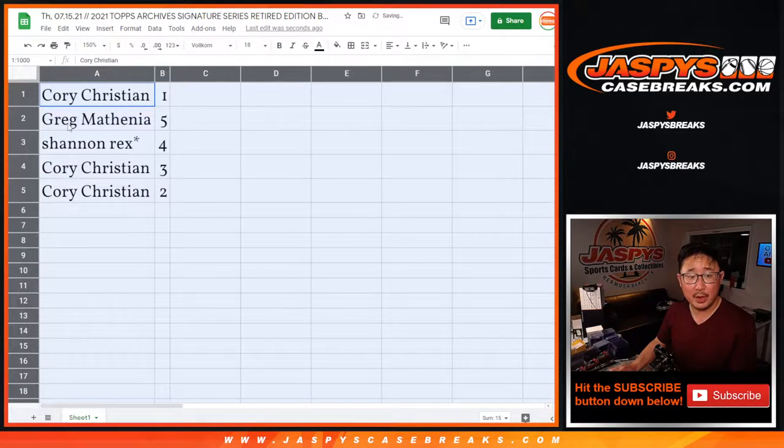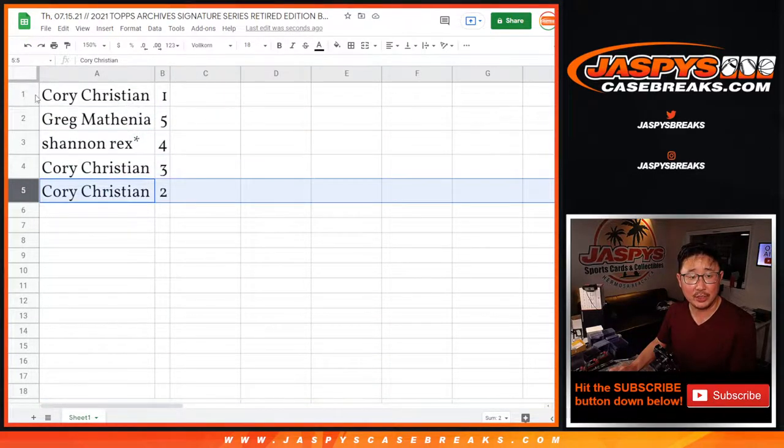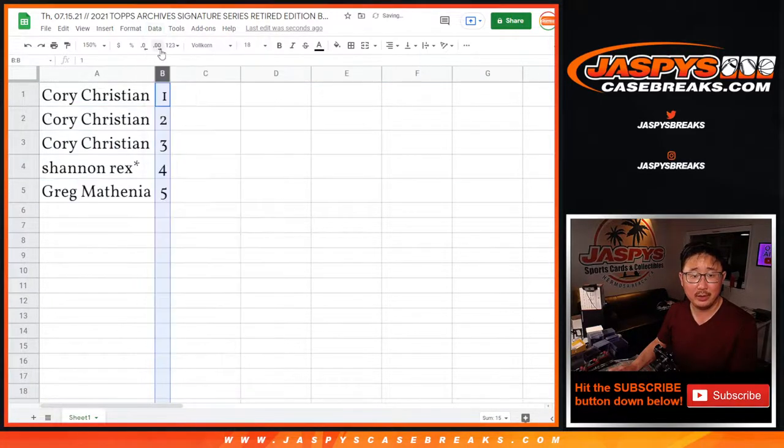Corey with 1. Greg with 5. Rex with 4. Corey with 3 and 2 — so Corey actually has 1, 2, and 3. We're going to do these numerically, so Corey, you're up first.